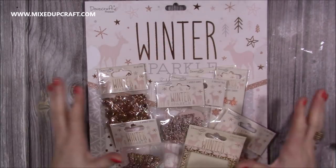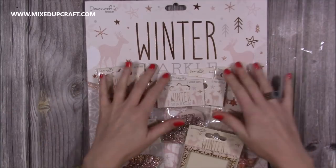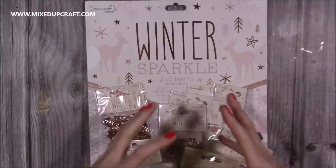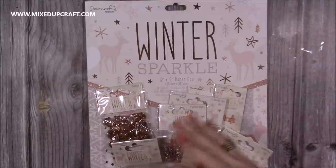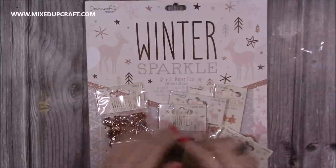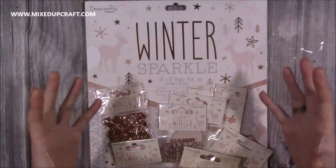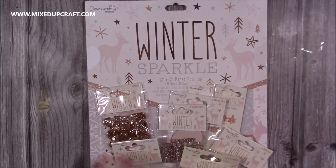So this first collection — or what they've sent me, because I don't have full collections of everything — is Winter Sparkle. Now if you've been a fan of Dovecraft for some years you would probably remember the Happy You collection. It's basically that but Christmified — it's just been turned into a Christmas collection. It's beautiful, it's so lovely.